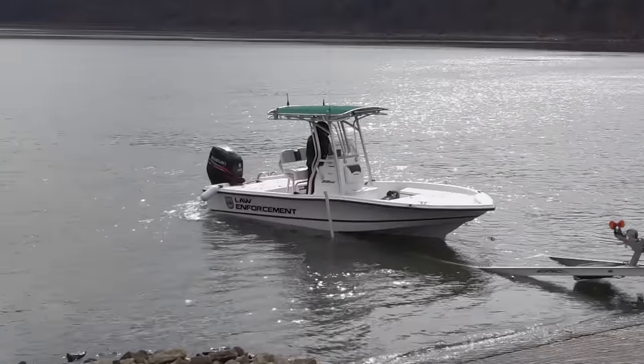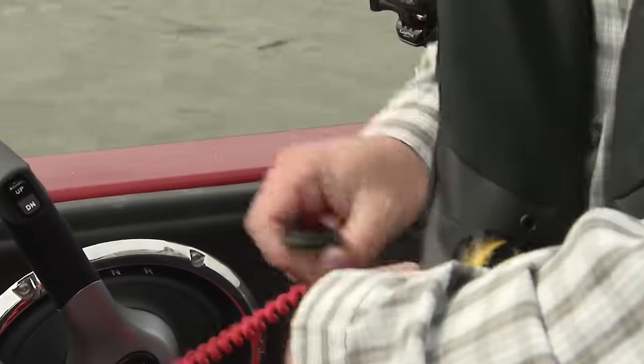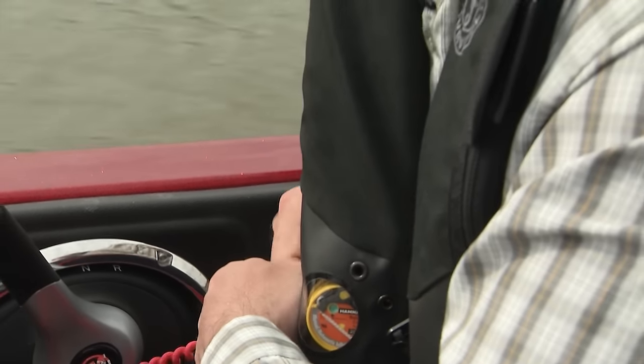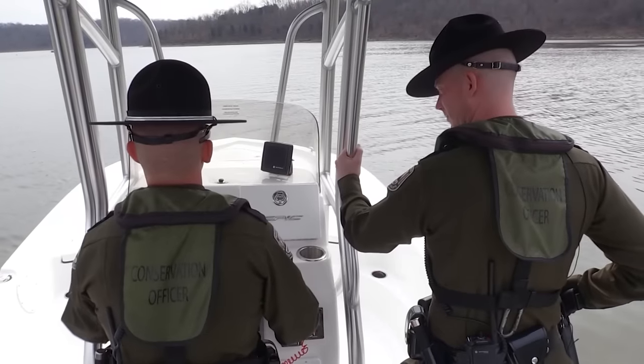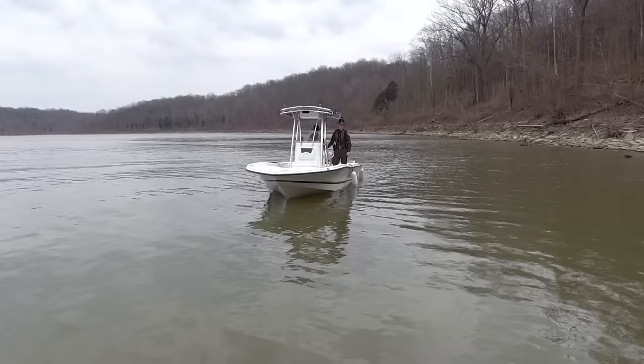Almost as important as wearing your life jacket out here is your kill switch. I attach my kill switch usually to my life jacket. For any reason I come out of this boat, obviously I've got my life jacket on, but it'd be really nice if my boat is parked right there where I can swim to it — and not running into the shore across the way. So always put this on. It takes just a second. It could save your life.